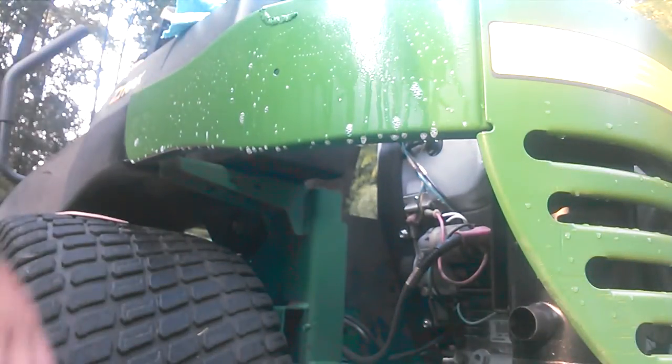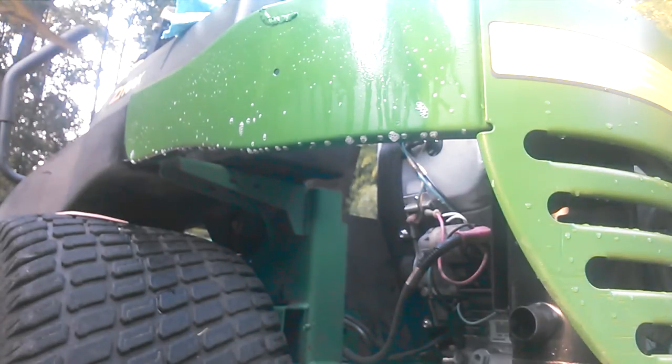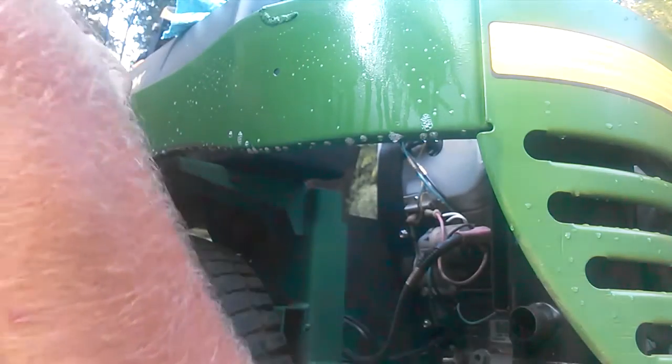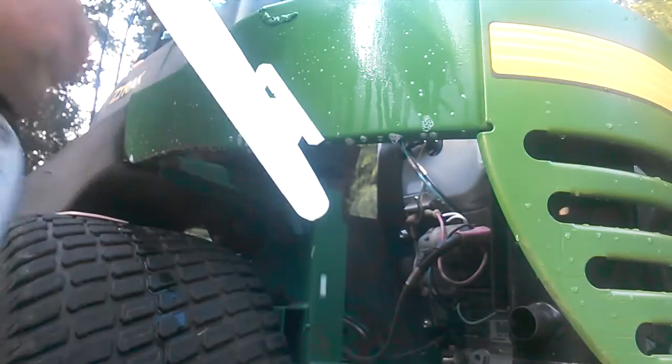Take your Tin-on application fluid and just spray the area real good where you're going to put the decal. Now what you want to do is peel the backing off of your decal, then take your fluid and go ahead and spray the back of it.